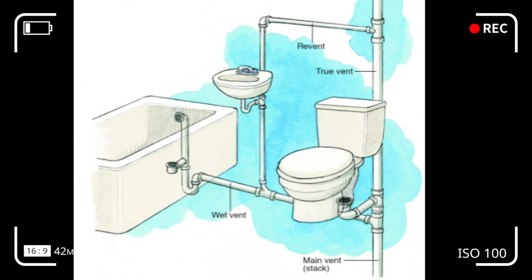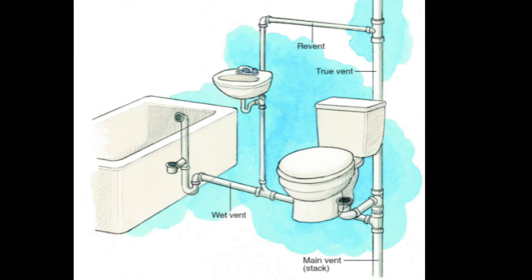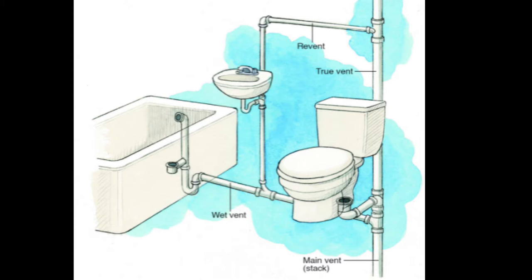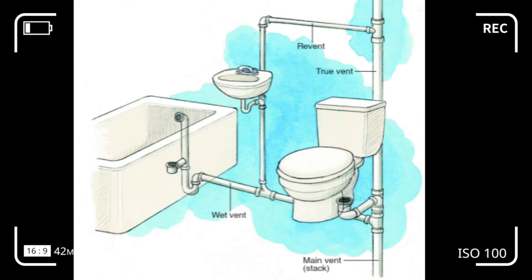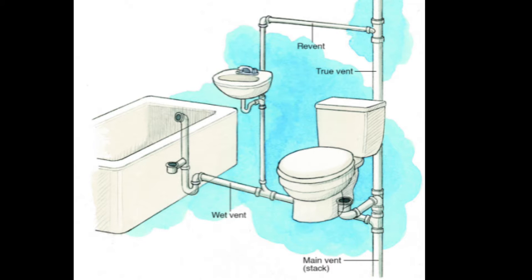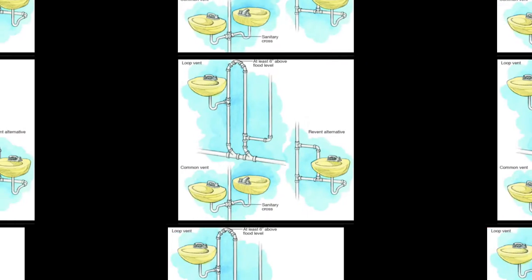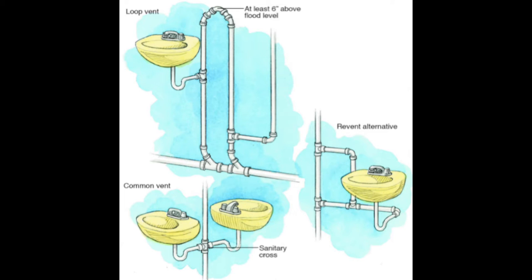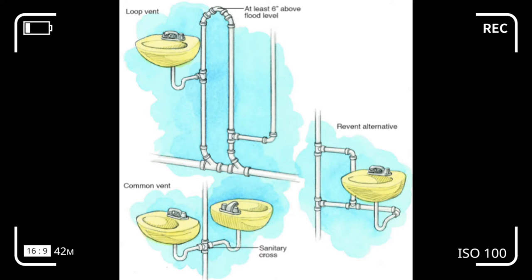Bear in mind that many fixtures are not so conveniently located, so other solutions must be found. The re-vent pipe, also called an auxiliary vent, attaches to the drain line near the fixture and runs up and over to the main vent. In your bathroom, it may be attached directly behind the fixture or to the horizontal drain line. Depending on your layout, you might have two fixtures on opposite sides of your wall — they usually tie into the stack with a sanitary cross, as exemplified here.